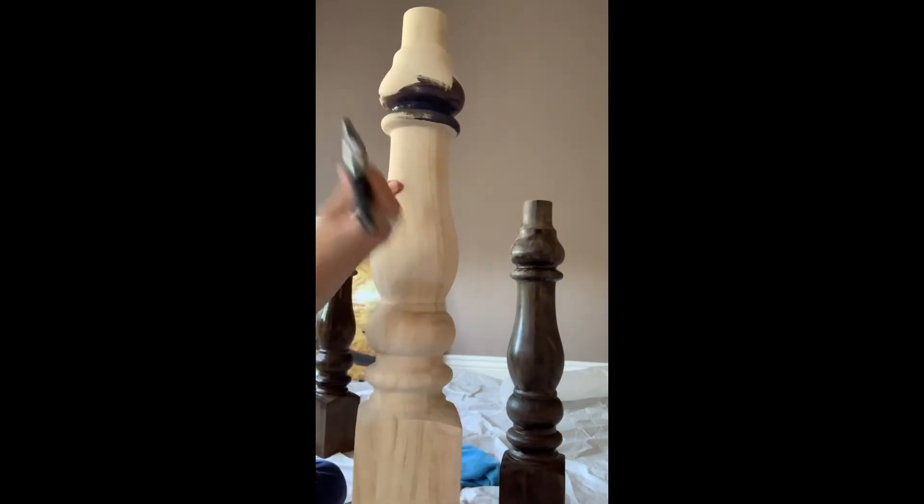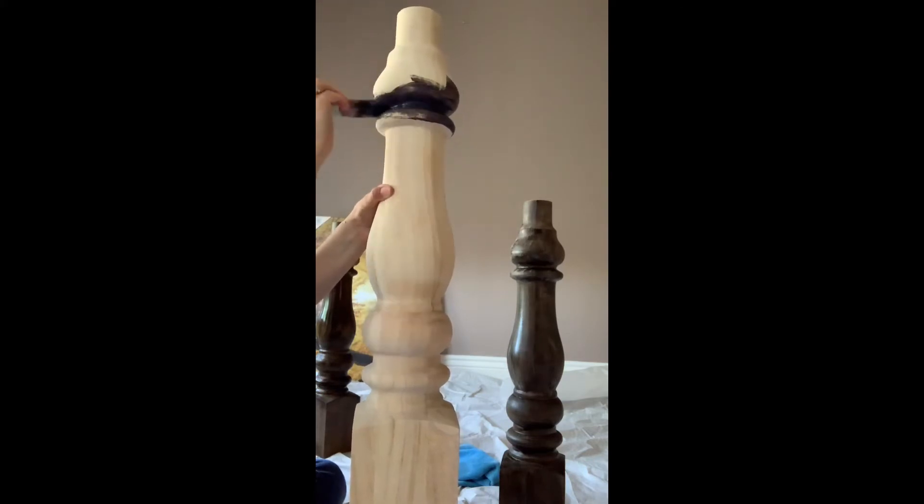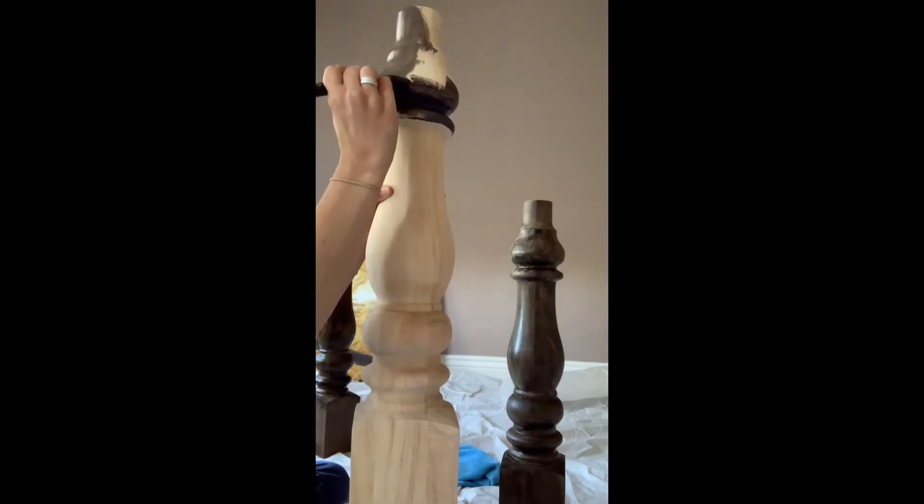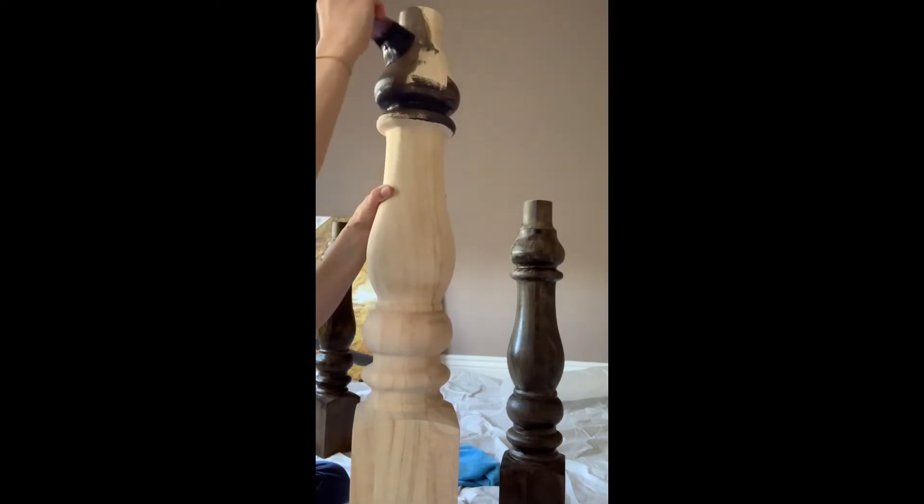I don't want a bunch of brush strokes, but I do want to make sure that I've got enough paint in that groove. Now that I do, I'm going to go from the top and then have those two places meet, and I can smooth out that line.